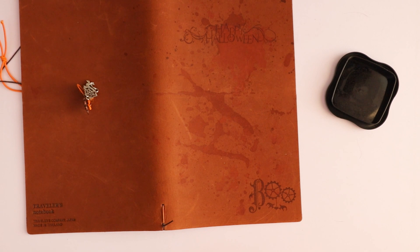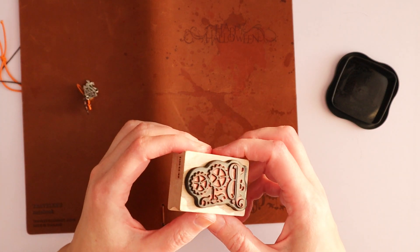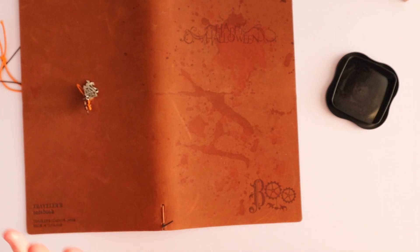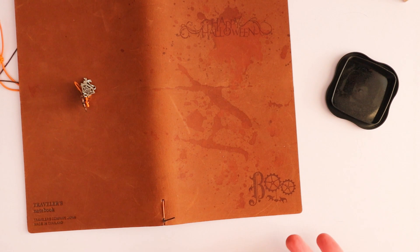Yay! This is one of my all-time favorite stamps. Not just clear stamps, but stamps in general.